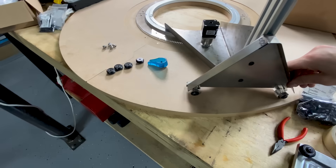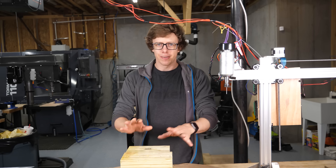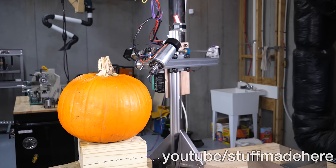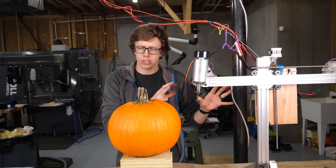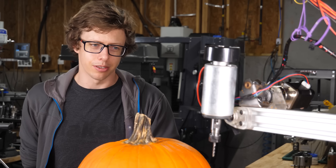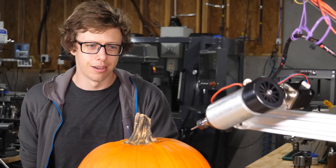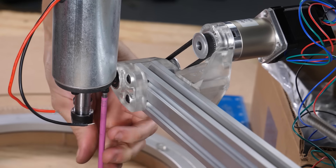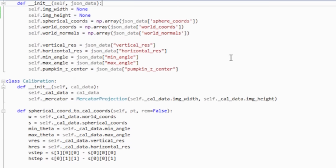Now that that's built, let's make some pumpkins. We finally have a pumpkin carving machine — it has all the degrees of freedom to move anywhere on the pumpkin, at least in theory. The robot can't actually do anything yet though; I have to write software for it. Making the robot is only a small part of the work — think of it as the appetizer. The real meat is the software.